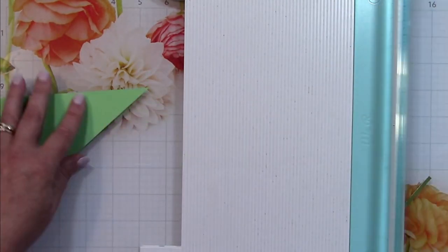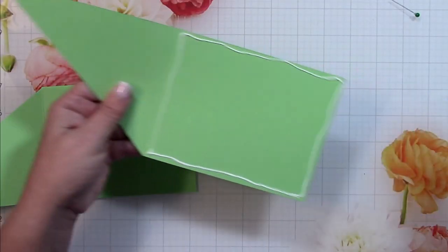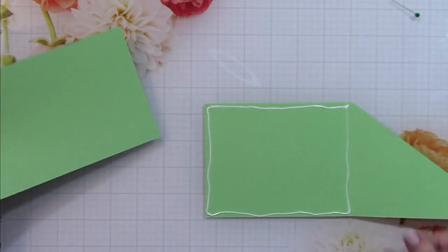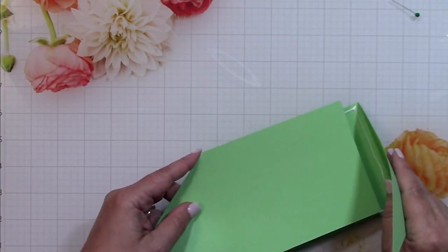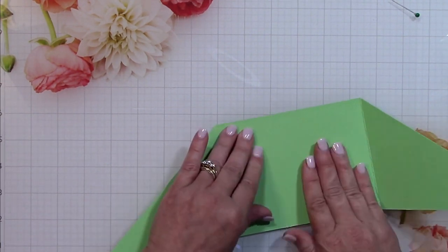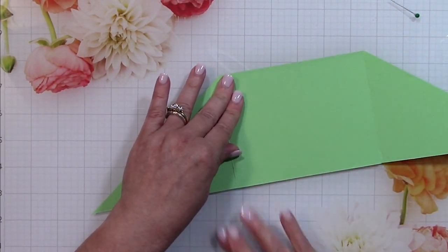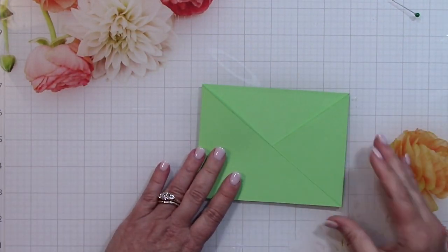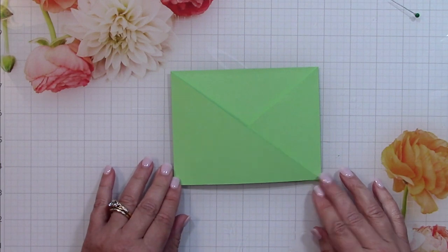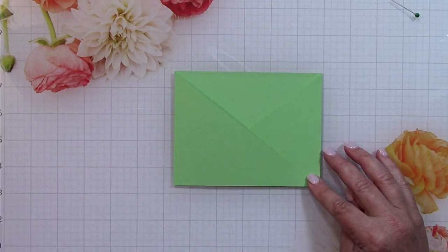You can see now how this is going to go together. I'm going to glue the two pieces together to create the pocket. As I'm gluing them I'll fold the edges over just to make sure there's no binding — you don't want the two pieces so close together that the folds won't work. When they're closed you can see that pocket look forming.